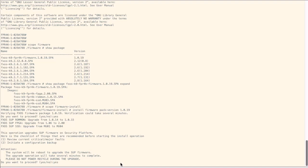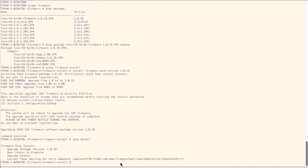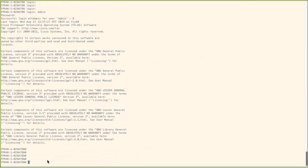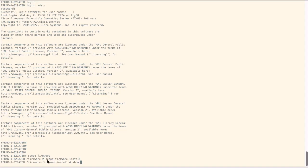Enter yes to proceed with the installation. Please do not power cycle the Firepower 4100 or 9300 chassis during the upgrade process. The firmware upgrade process status can be monitored using the command show detail. The firmware upgrade process shows the upgrade status as upgrade-complete-successful after the process has completed successfully.